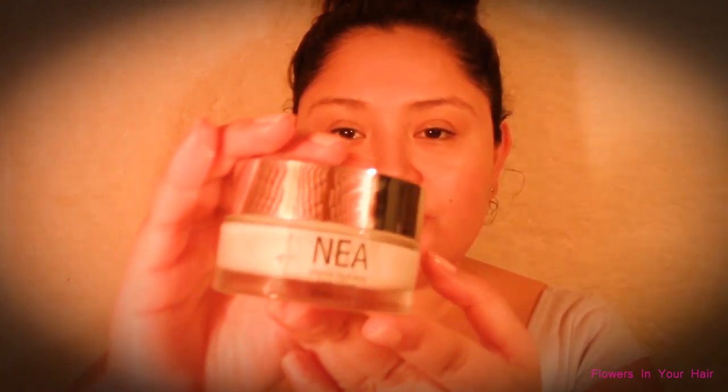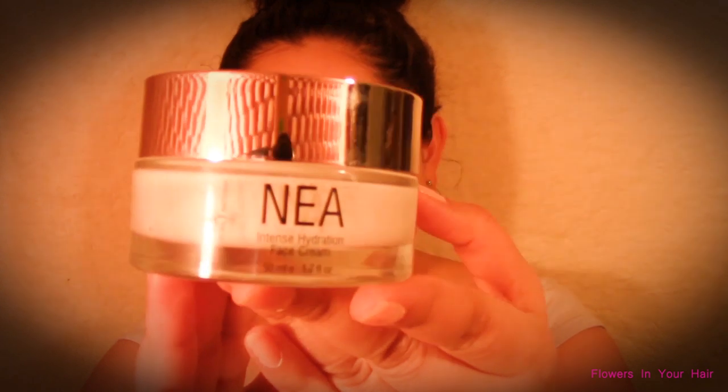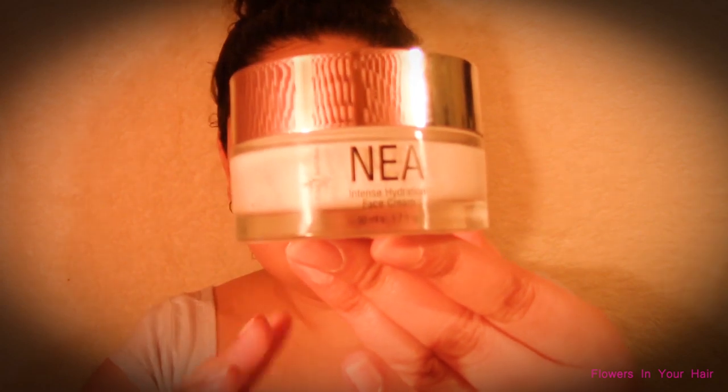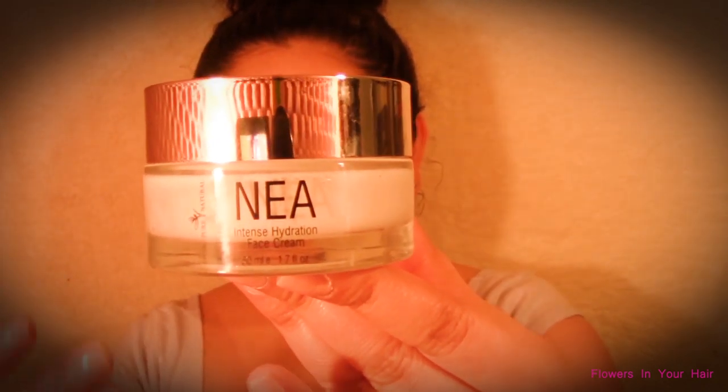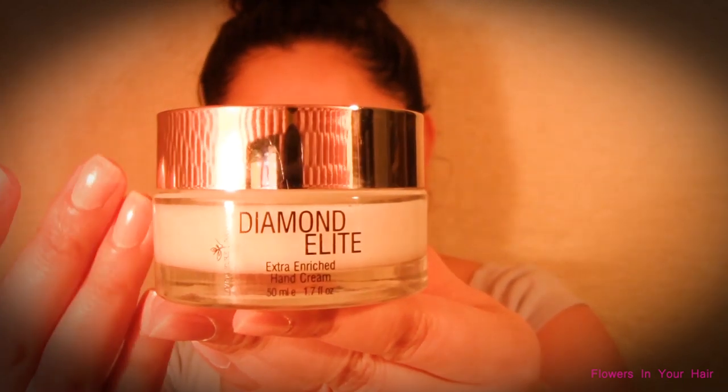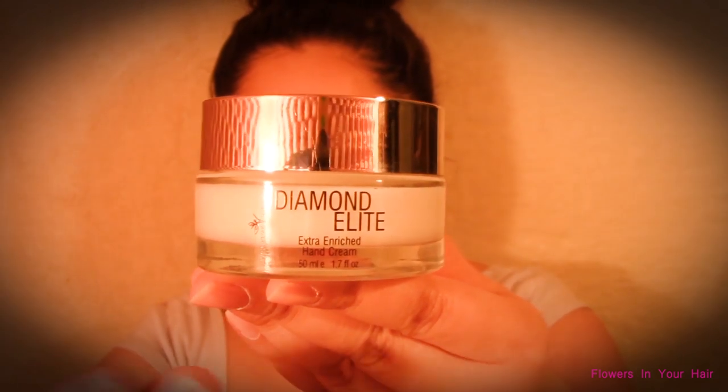I would like to thank Living Pure Natural for the complimentary items, which are the Nia Intense Hydration Face Cream — I'm just going to move it closer for you to get a much better look; the lid is very reflective, it's like a mirror — as well as the Diamond Elite Extra Enriched Hand Cream, which is very similar to the Nia Face Cream in terms of presentation.